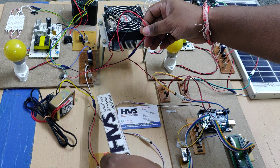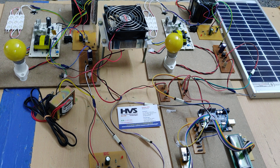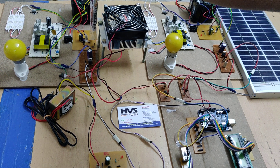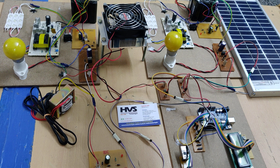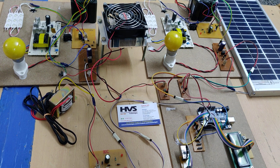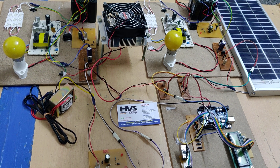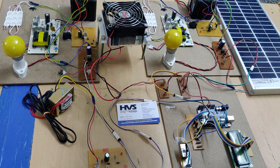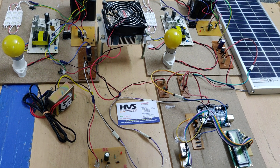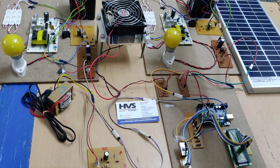Here we use a voltage and current sensor along with a buck boost converter. After the buck boost converter, the voltage goes into a charge controller and then to a 12V 2A battery pack. There are six batteries: three in series forming battery pack 1 giving 12V 1A, and three in series forming battery pack 2 giving 12V 1A. Connected in parallel, the total output is 12V 2A. The same battery pack configuration is used for the solar panel.